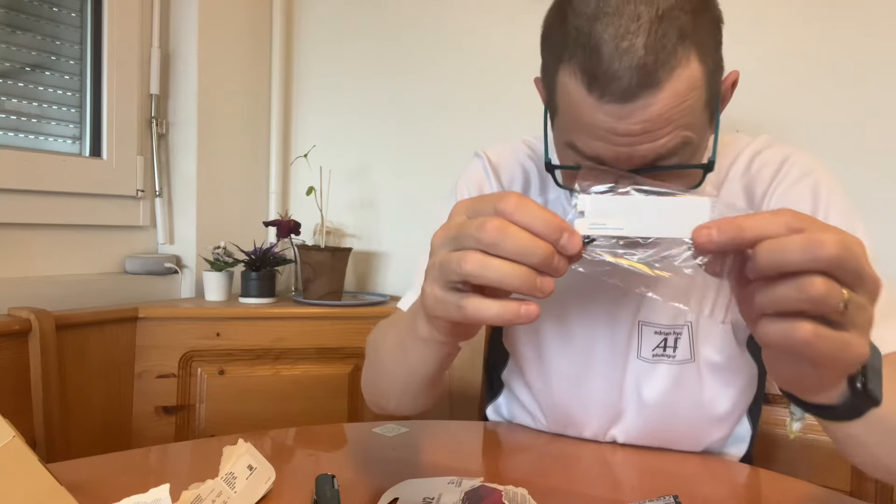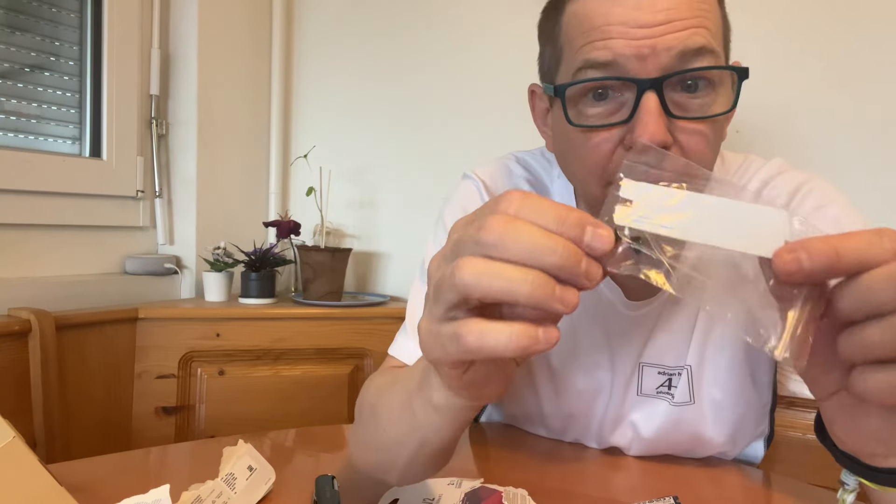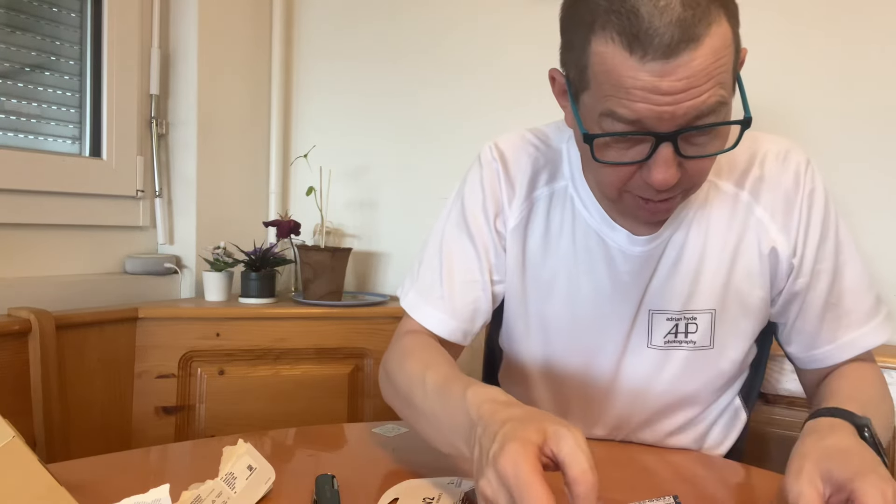Oh, it comes supplied — this is really good — it comes supplied with the little knobbly bits, and I didn't know this, it's got two thermo pads with it. So this is really good.